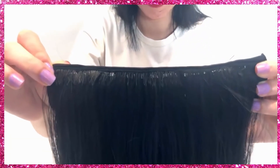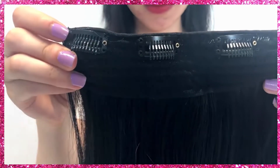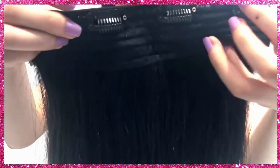Let's take a closer look at the clip. The clips have a silicon grip with hefty webs to securely and tightly attach to the hair without falling out. All you have to do is unclip to open and click back to close.